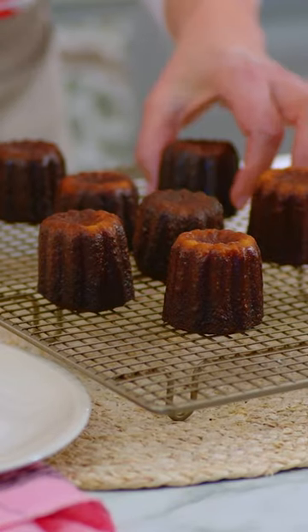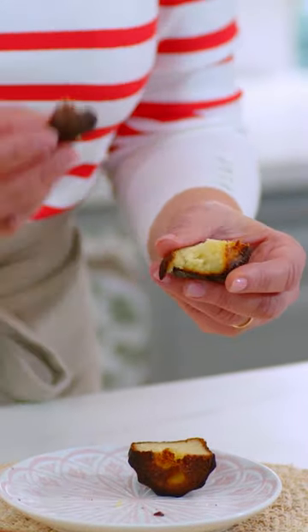You've got the crunch on the outside. I love when something so simple comes out so perfectly well. These are delicious.